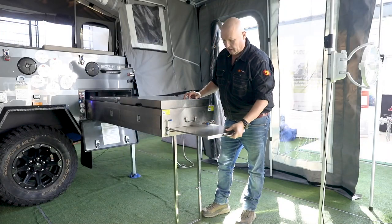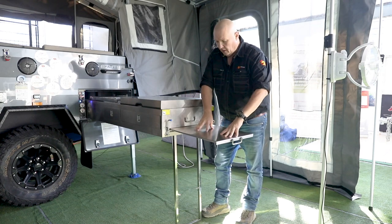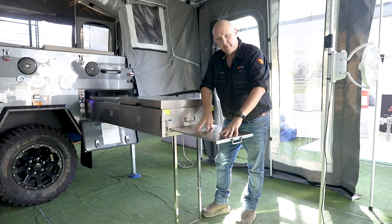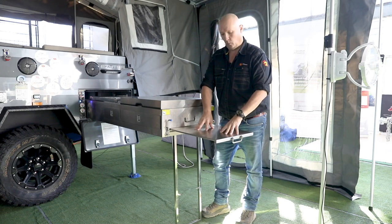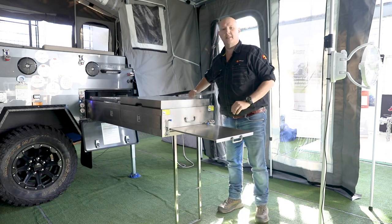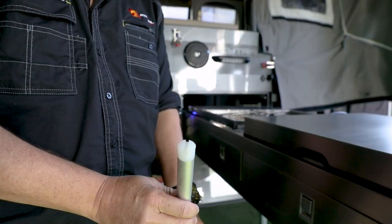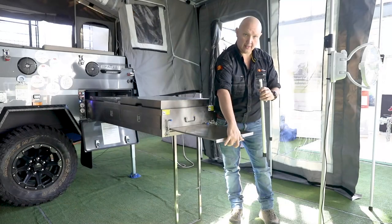Next up we can go ahead and get a little bit of extra bench space ready. By itself it's reasonably strong but there is a bit of give, so if you plan on using it for some weight — like a plate full of steaks — Easy Trail have provided a solution: this leg here. There's a slot in the top that's going to sit just under the edge.